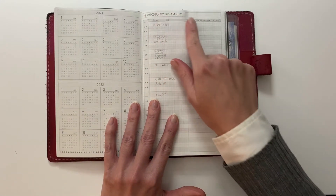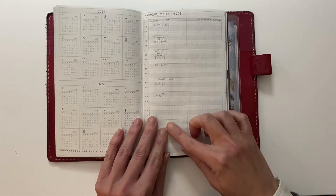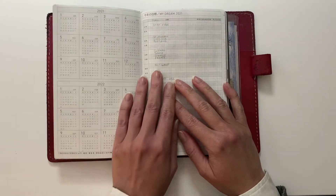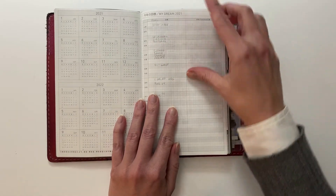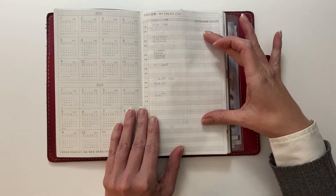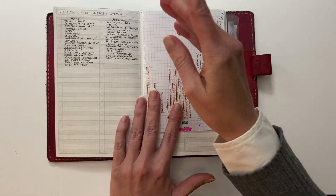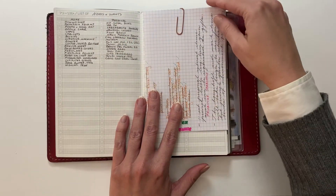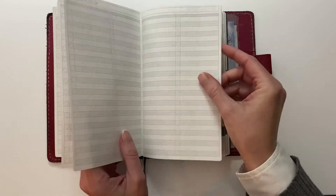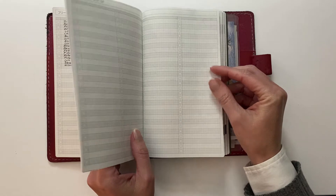And then it has a Dream 2021 page — I haven't decided what I'm going to use this for. I kind of want to use it for goals, basically the same as the intentions I put on the wishing tree the other day, so I'm still going to think about that. It's meant to be goals and actions toward those goals, so I like that. And then it has several pages of lists — I'm not sure what I'll use all of them for; maybe some video planning, blog planning, that sort of thing.